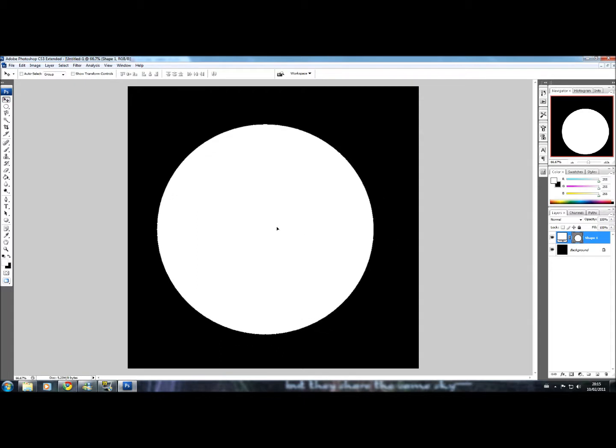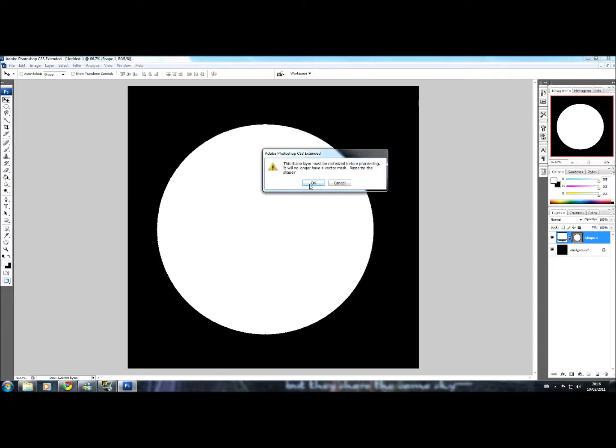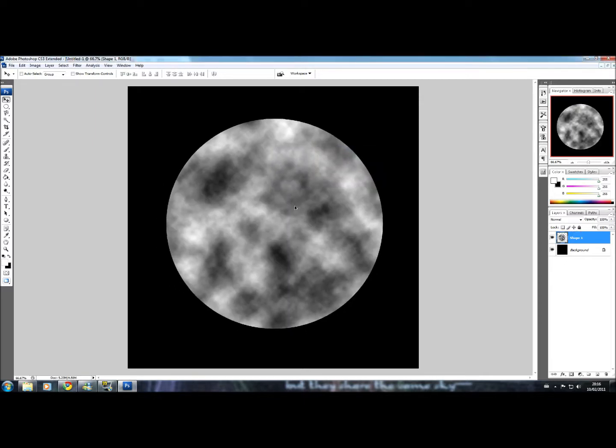Centre that a bit. Now go to Filter and Render, then Difference Clouds. Press OK if you get a message for the shape to be rasterised. And you get a sort of moon-type image.